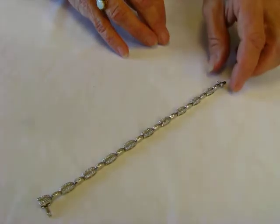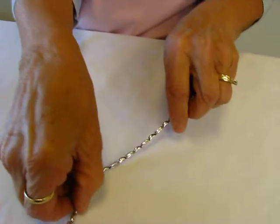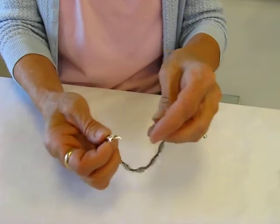Beautiful piece. It has a very secure locking system for the bracelet. After you slide your latch in, then you fold this latch over — it is very secure.